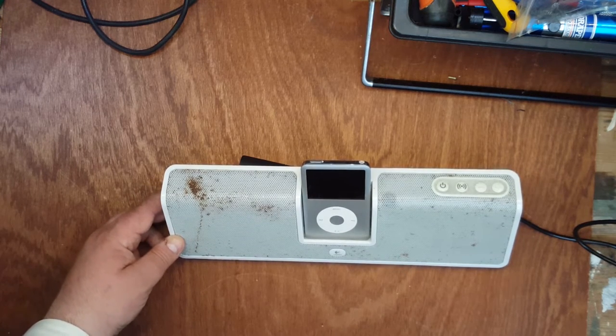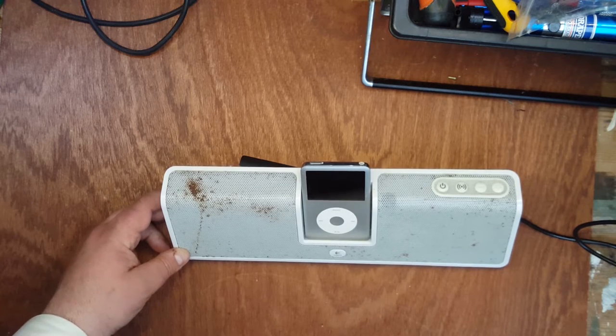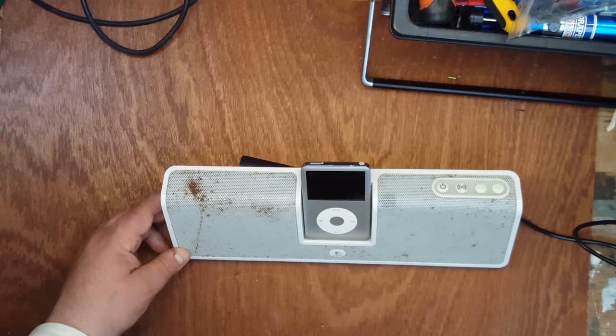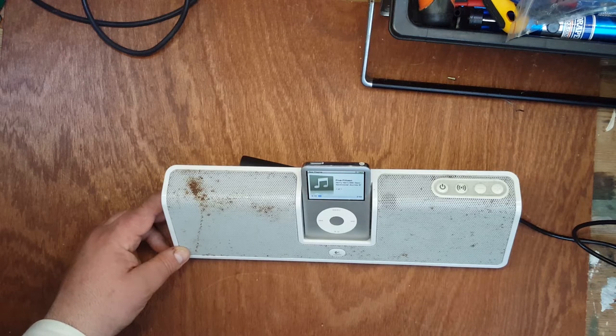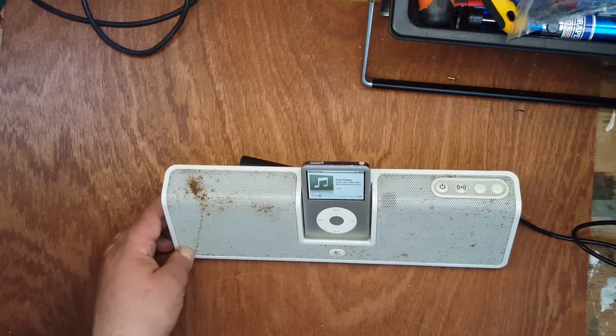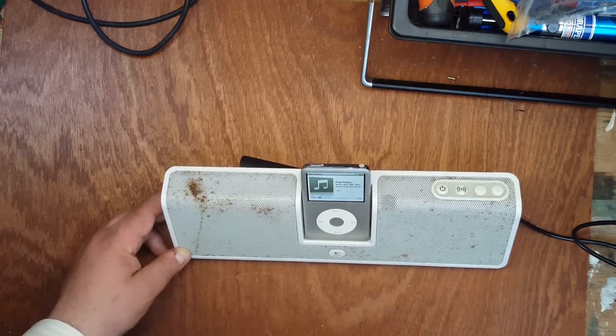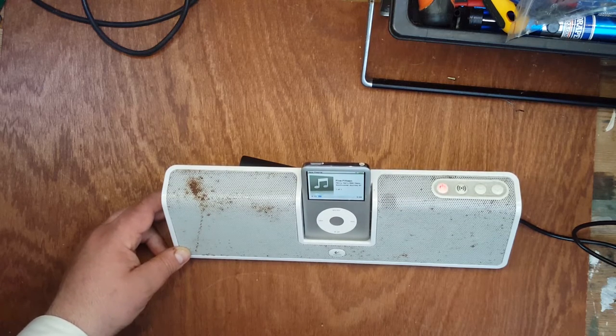In particular, the device I'm talking about - well, for this demonstration - is the Logitech MM50. It's a very nice little iPod speaker dock of 2004-2005 vintage, so it's about 11 or 12 years old now.